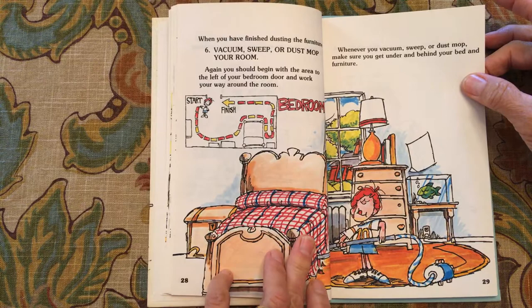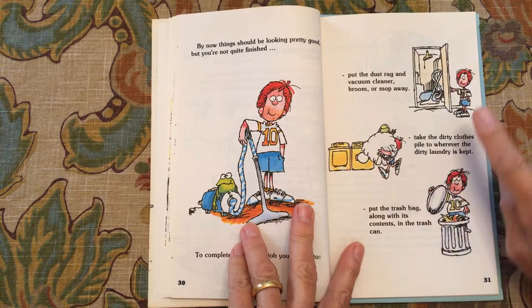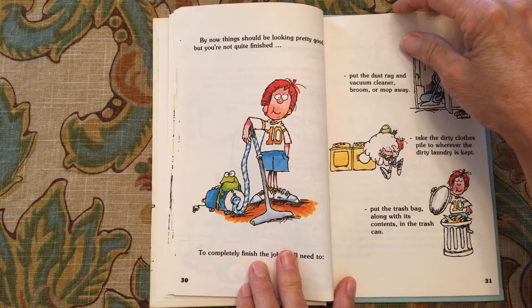By now things should be looking pretty good, but you're not quite finished. To completely finish the job, you'll need to put the dust rag, vacuum cleaner, broom, and mop away. Pick up the dirty clothes and bring them to the laundry area. Put the trash bag along with its contents in the trash can.